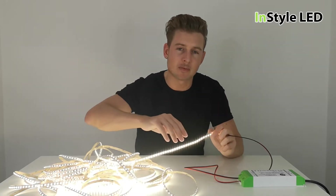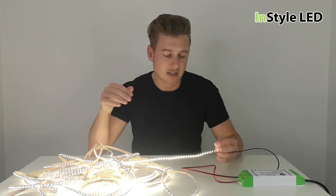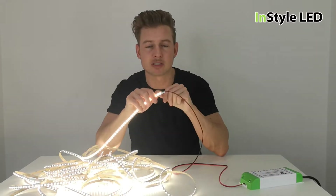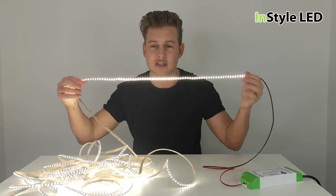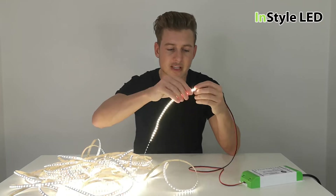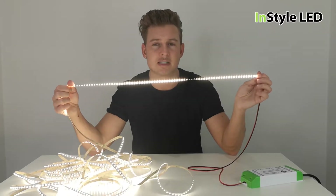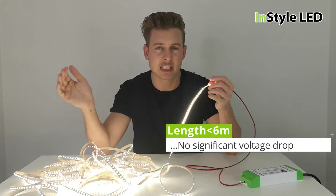Voltage drop is light loss effectively towards the end of the strip. The LED strip has the power coming in from the power supply — this strip is at 12 volts — and the idea is that the start and the end of the strip look as close to the same brightness as possible. With the tracks that are in the LED strip you can go up to around six meters and you probably only have around about a two percent light loss at the end of a six meter run.